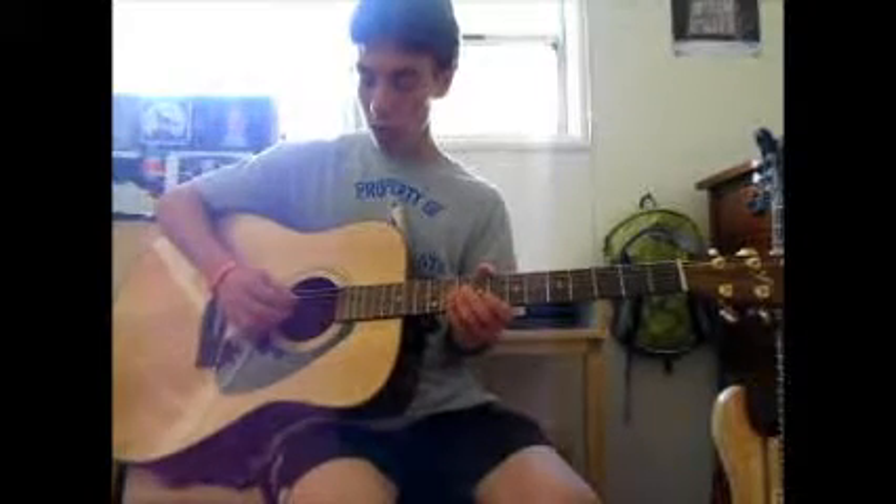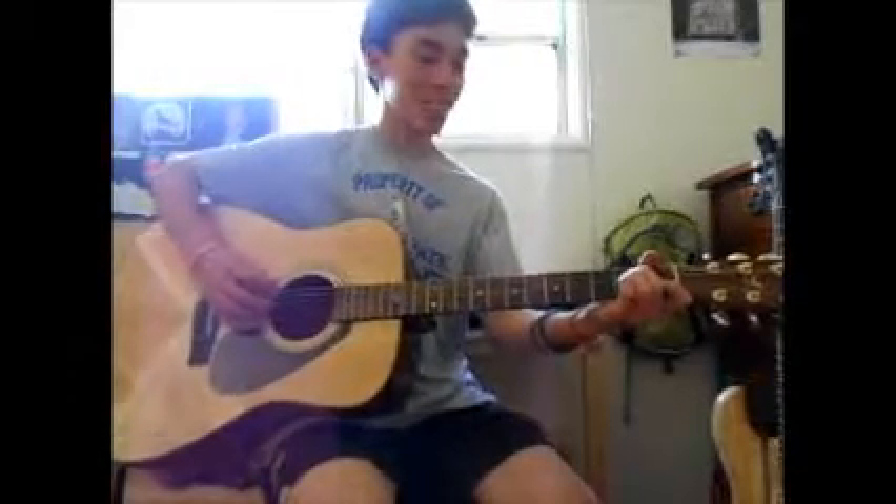On your A string, we count the strings from the bottom: one, two, three, four, five, six. So the A string is your fifth string. One, two — this is the second fret of the A string. We're gonna strum all the strings. That's just the first part — do that with your middle finger, the longer one. Middle finger goes on the second fret of the A string.